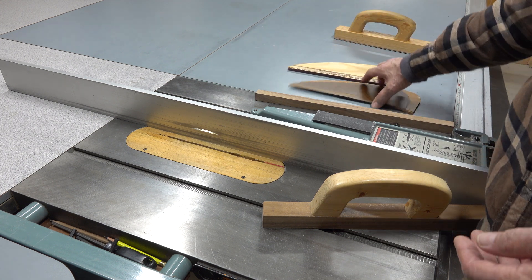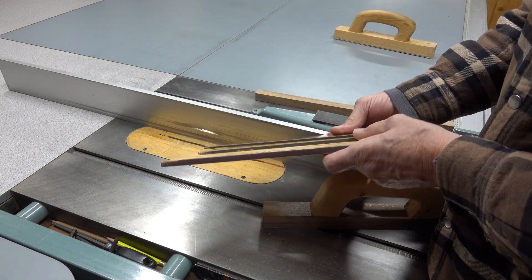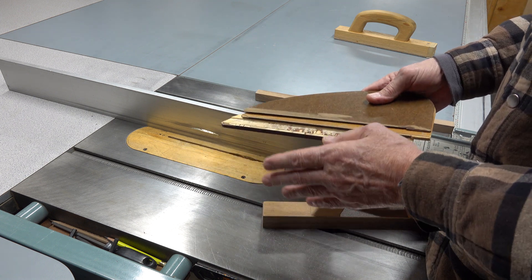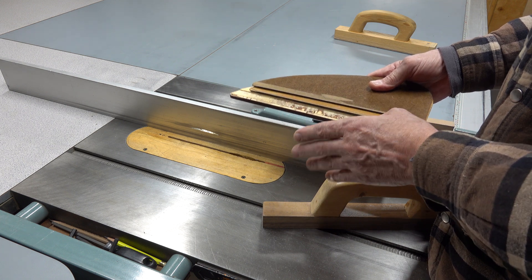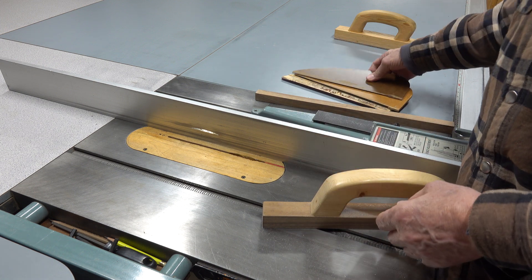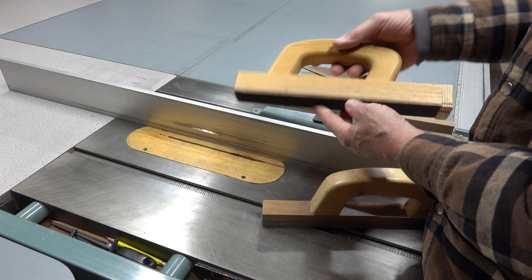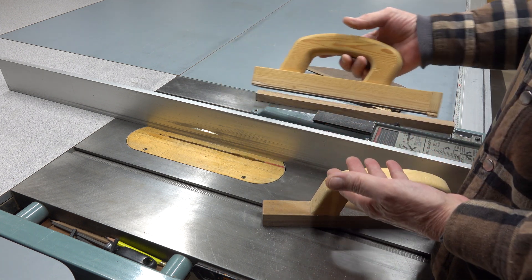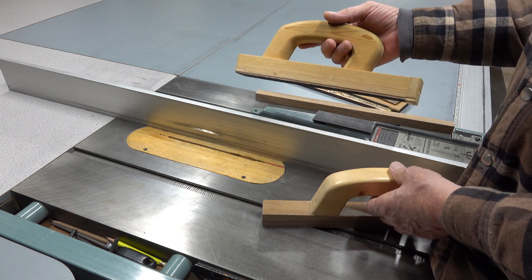There's no reason you can't have lots of different varying widths. No reason to make one work for all, because it will never work right for all — it will just work for some properly. So you really want to make an assortment. If I have a job doing certain widths and I have a lot to run through and it's dangerous, I'll make a special block just for that. Your fingers and hands — you can't grow those back. So you've got to do what you can do.